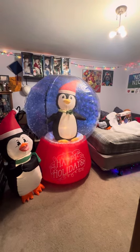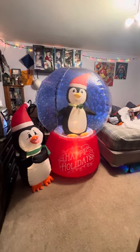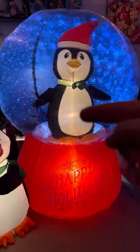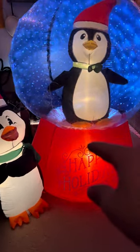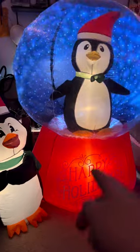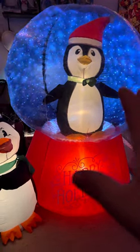There it is, guys. That's what it'll look like in the dark. It has one, two, three — and then I cut out the one in the middle, reattached all the wiring, and put a light on him. So there are four C7s, plus the snow effect, which I love — that snow effect is really awesome for a newer inflatable.